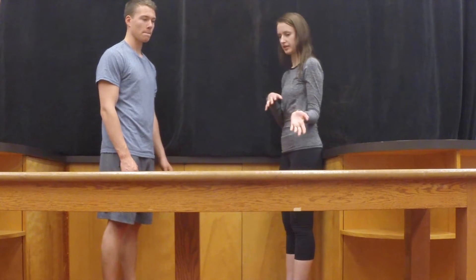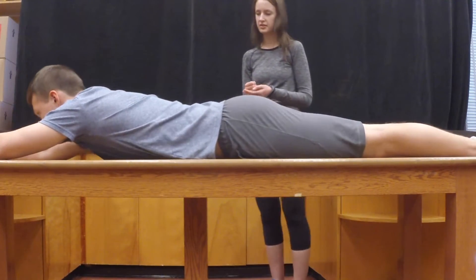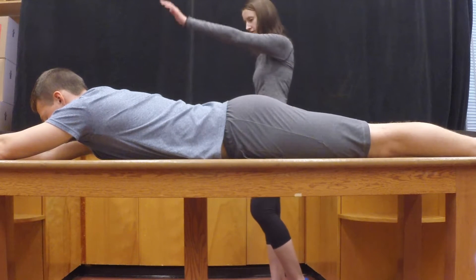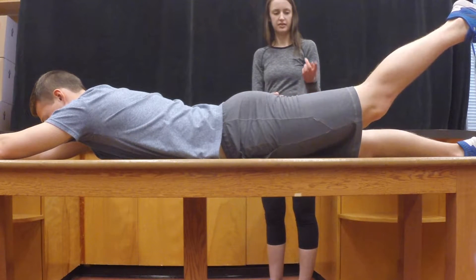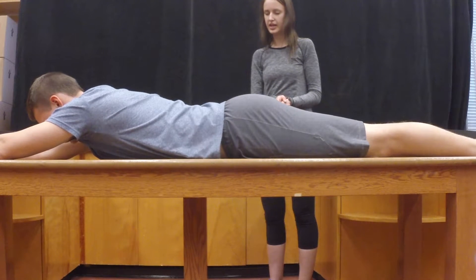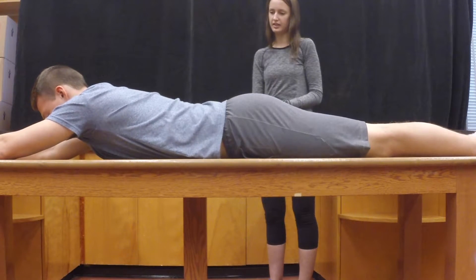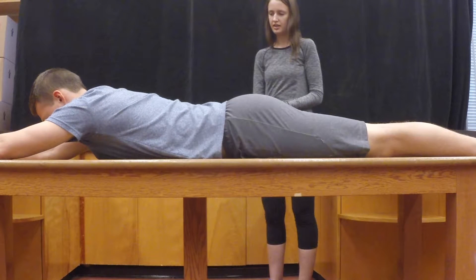To perform the back extension test, your client must first pass the pre-screening requirement. Have them lie face down on the table and perform a single straight leg extension with each leg individually. Then have them perform a straight leg extension with contralateral arm extension, and have them do this on both sides. If the client complains of any discomfort or pain, then the test should not be done.